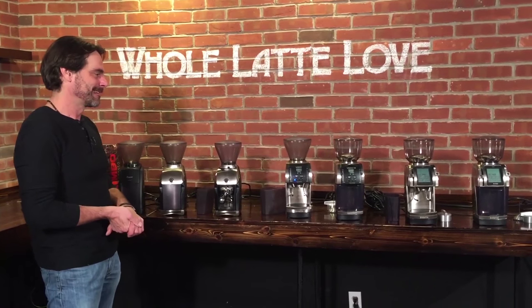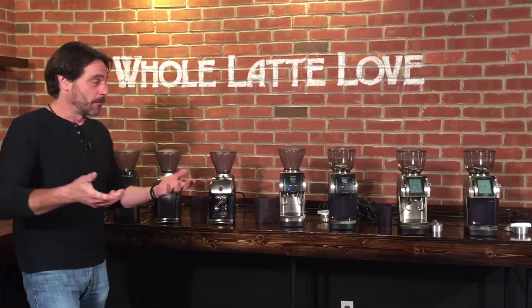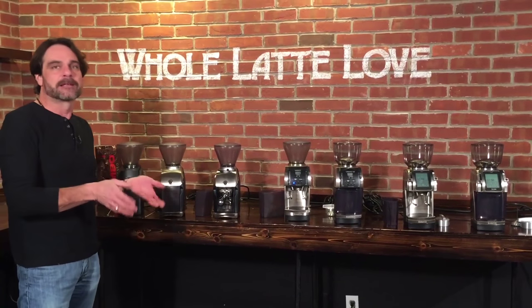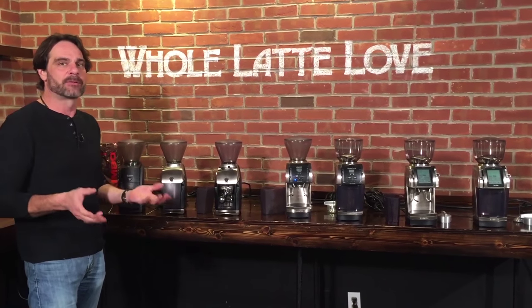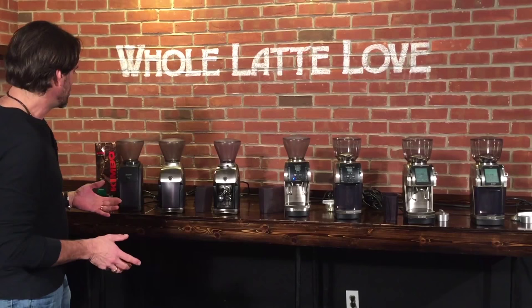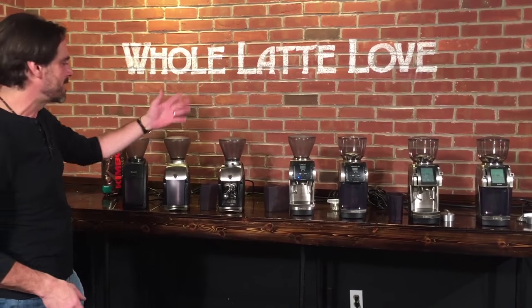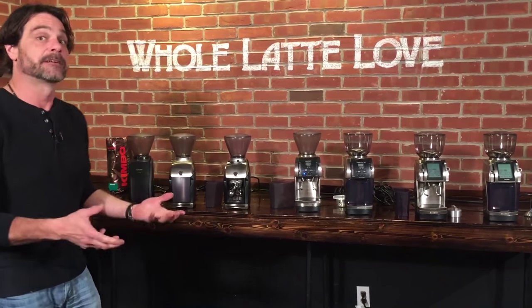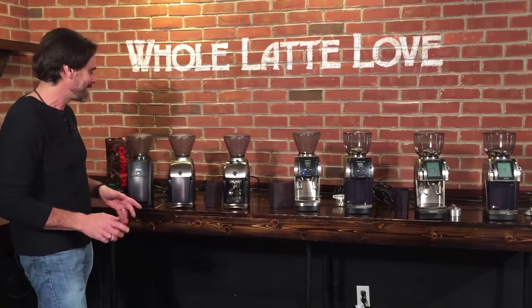Hey coffee lovers, Mark from WholeLatteLove.com and Morgan is with me. We have quite a few grinders on the table. We're going to look at the range of Barrazza grinders — if you've been researching grinders you've definitely come across the name Barrazza, one of the more popular grinders out there. We have seven different models from Barrazza; we're going to take a listen to them all, show you all the features of each one.